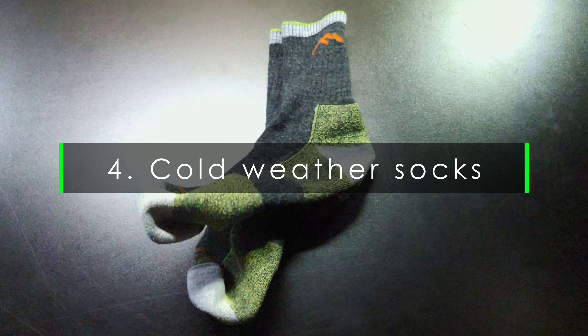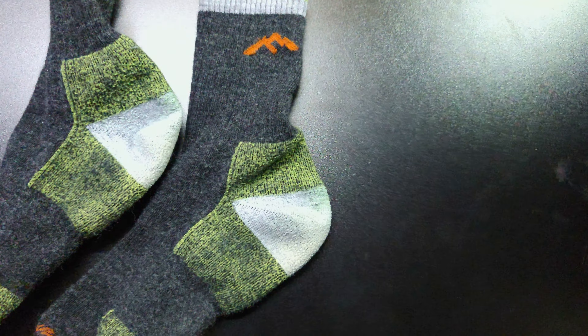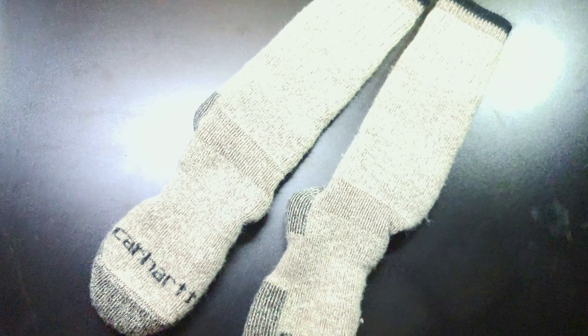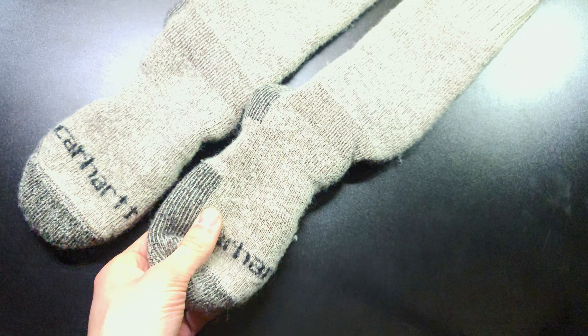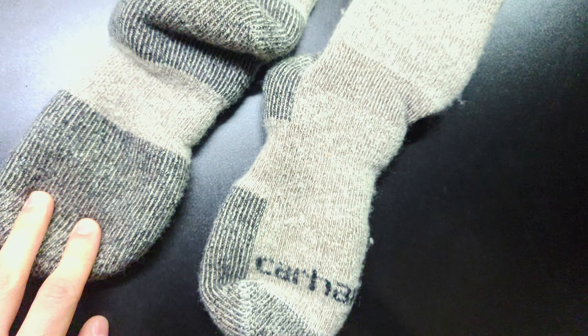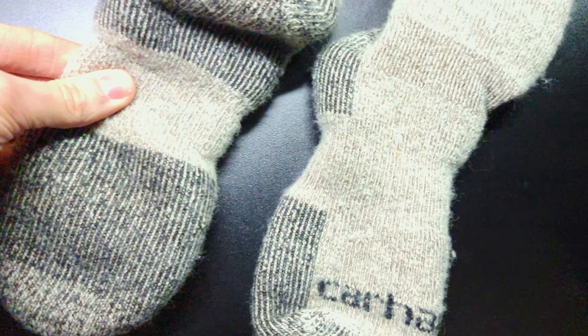Our next tip is to wear some base layer. Base layer is very important — you wear it under your pants as another form of insulation to keep you very warm. This is just some climate smart base layer, but they also have thicker types, such as this pair made by EMS. It's decently thick, made of a fleece-type material — it's warm and doesn't itch. One thing to caution: if you have more than one pair of base layer, you want to wear the loose-fitting ones on the outside. If you wear tight-fitting ones over loose-fitting ones, it's going to compress them and they won't insulate as well.